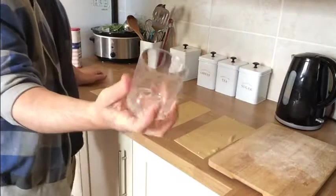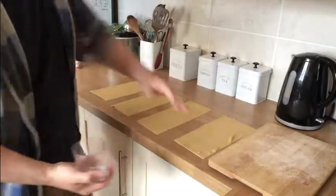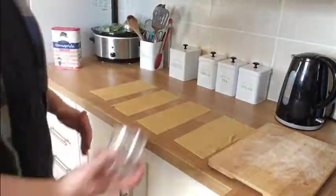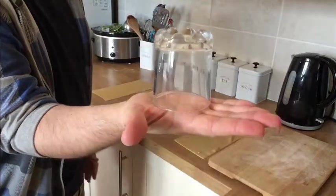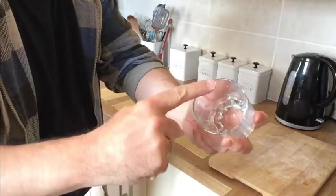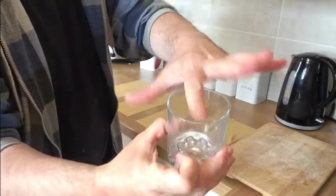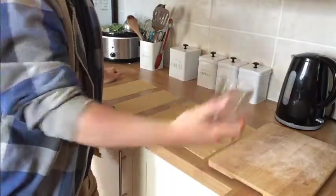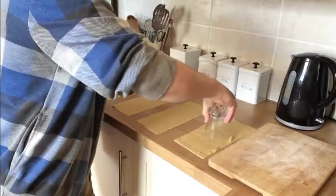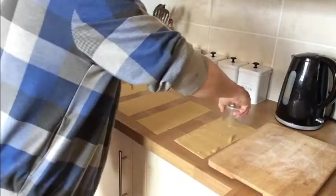I've got a glass which I'm going to use as my template to cut out the tortellini rounds, and we've got a lightly floured chopping board to pop them on. This glass is about two and a half inches across — that will give you about the right size. Don't go any bigger than that unless you're making giant ones. We're literally just going to cut these out with the glass — probably three or four rounds per sheet.